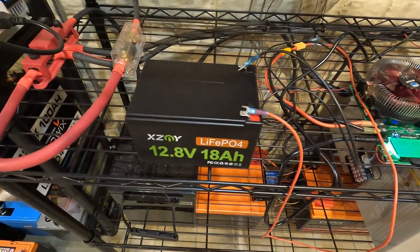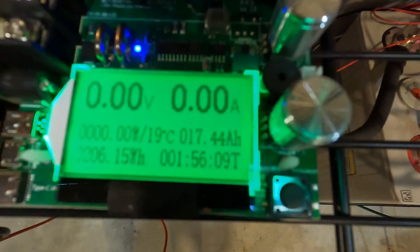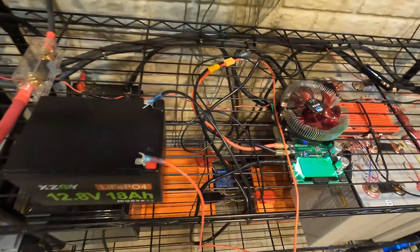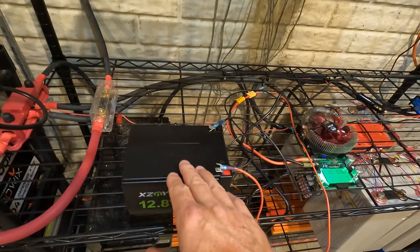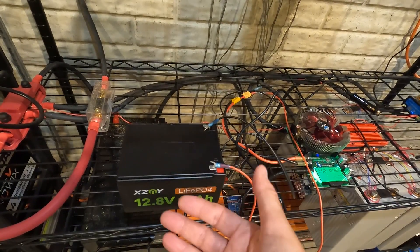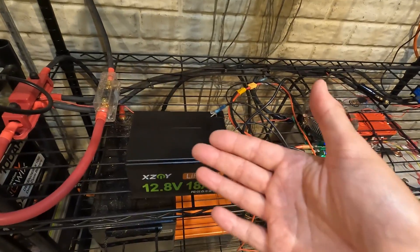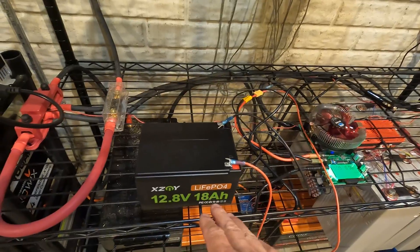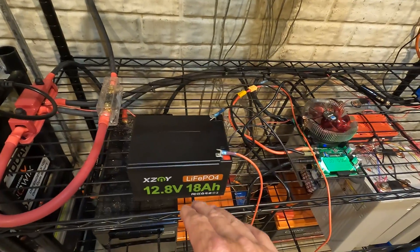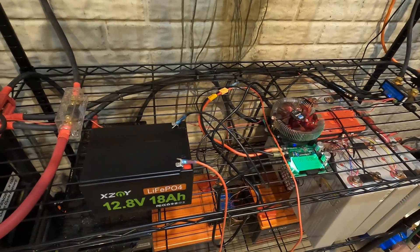The capacity test on the 18 amp hour battery came back at 17.44 amp hours. I'm a bit surprised we didn't get the full 18, but I'm usually working with 100 or 200 amp hour batteries that tend to come in above rated capacity. I think these smaller ones are just made for 18 amp hours and that's about it, so I'm not too disappointed with the results.